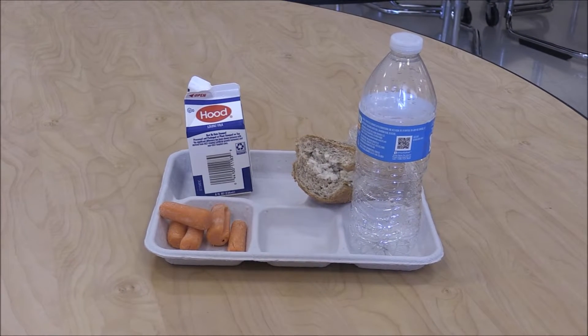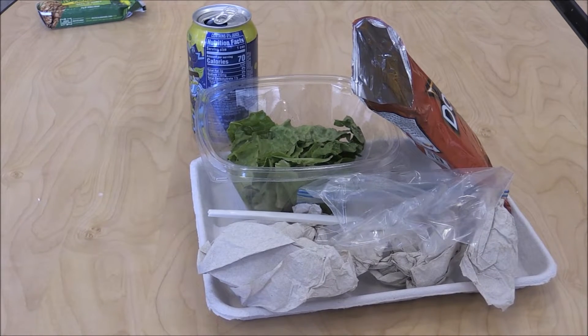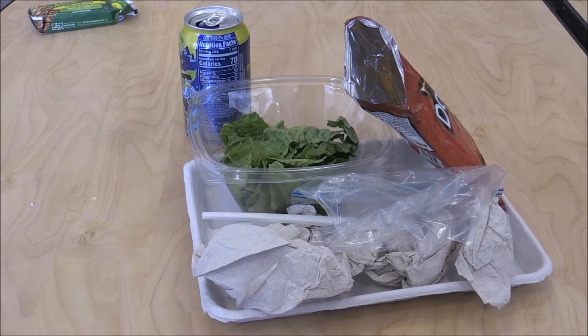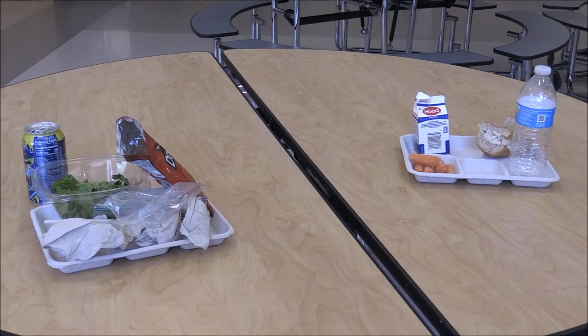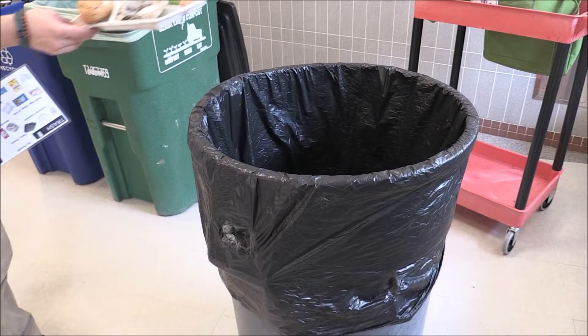There is a right way and there is a wrong way to dispose of our waste. The right way helps the environment and the wrong way hurts the environment. So how do we help the environment? Is it by throwing everything in the trash? The answer is no. Not all waste is actually waste and a lot of it can be reused.